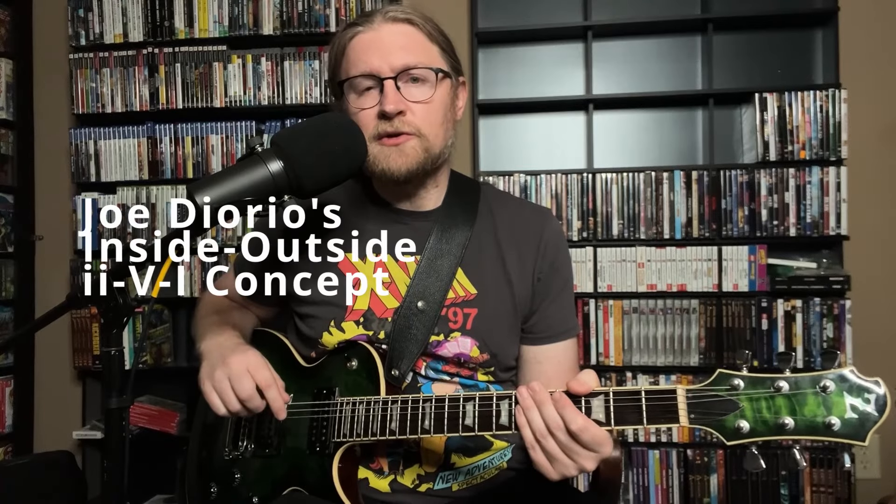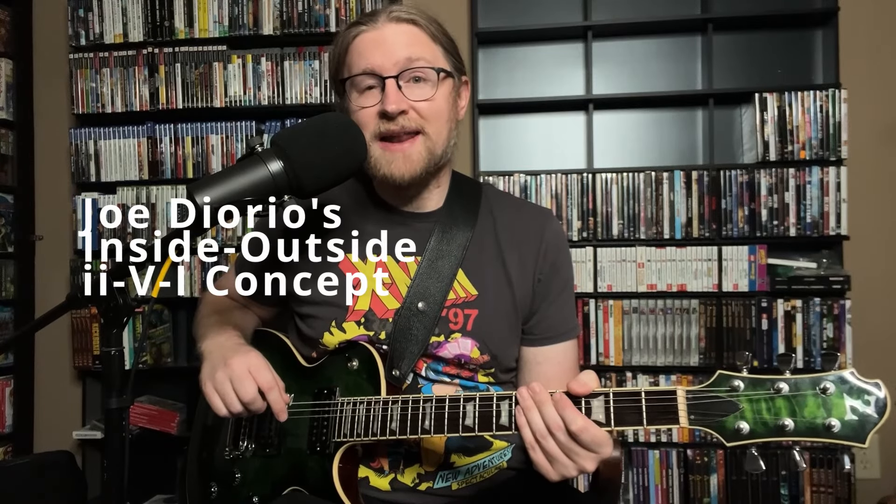Hey, I'm Mike Baccarello, and today we're going to take a look at a really cool Joe Diorio line that weaves its way inside and outside of the changes. Let's take a look.